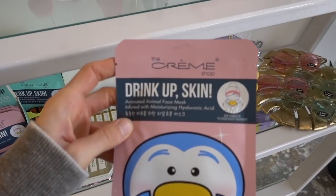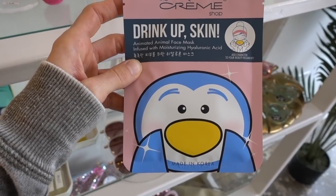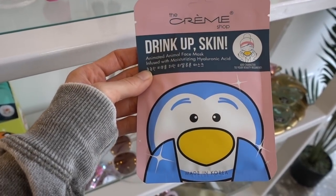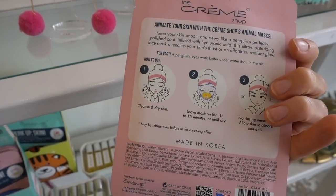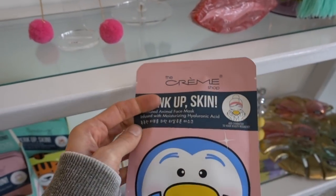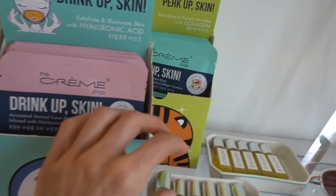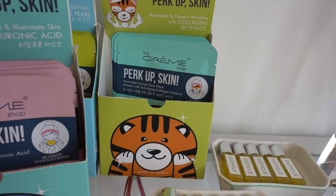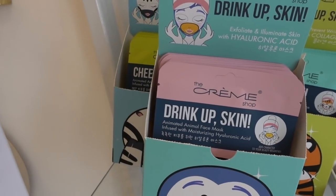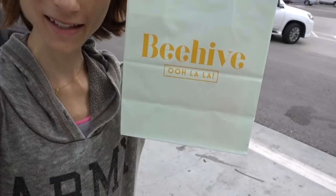I'm in this Beehive shop — look how cute these face masks are, infused with moisturizing hyaluronic acid. It's Korean skincare. They have a penguin, a collagen tiger, and a white pearl zebra. I got a face mask — look how cute the bag is!